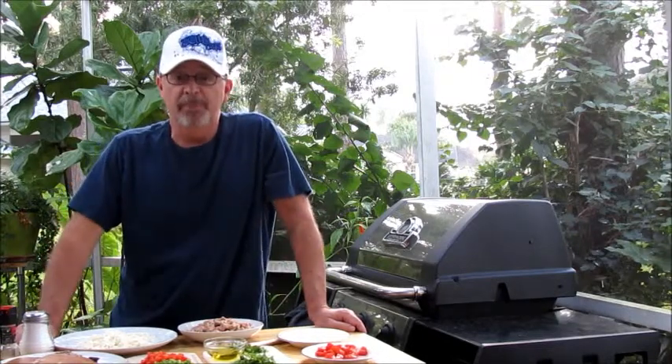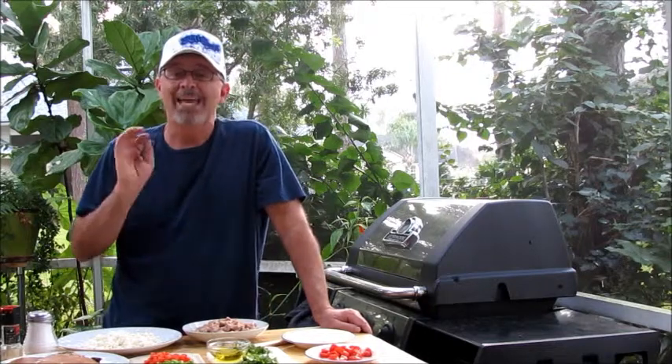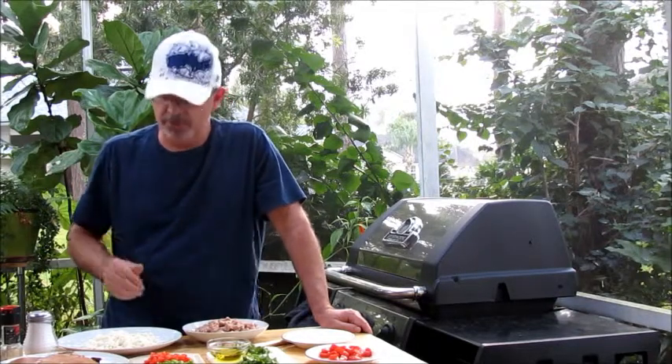Welcome, this is Jeff with Armadillo Pepper. Today we're going to grill portobello mushrooms and stuff them with sausage, mozzarella cheese, and jalapenos. This makes for an awesome meal all to itself.